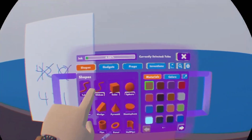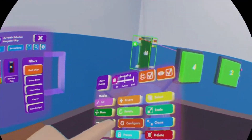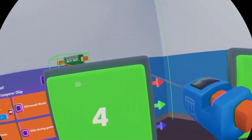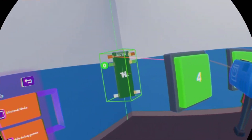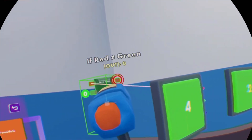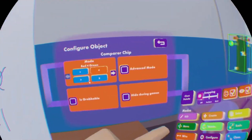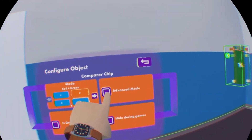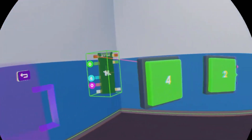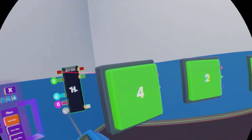What we're going to do is use a comparer chip so that the buttons actually output the number assigned to them. Hook up the red pin here to the red pin up here, and switch it to 'does not equal' mode. Basically, we're asking: does the number coming out not equal the number assigned? We hit advanced mode and configure the blue pin to whatever number is on the button — so let's do four for this one. Now whenever I hit this button, it's going to output a four. We'll copy this same setup for the other buttons, changing the blue pin to the corresponding number.